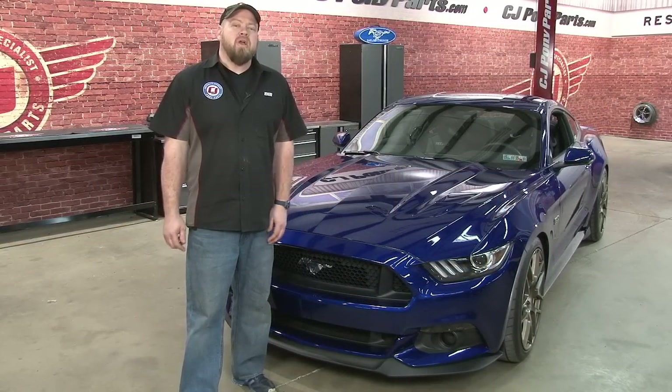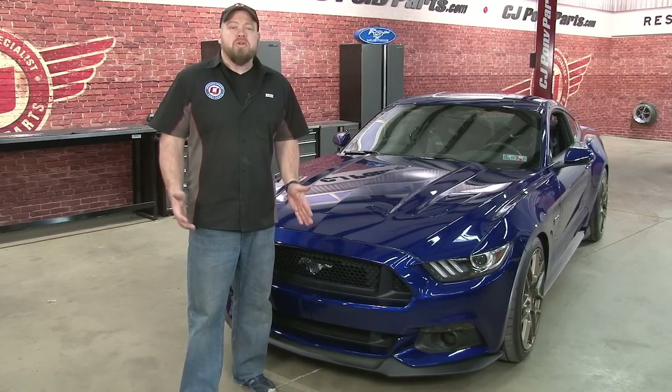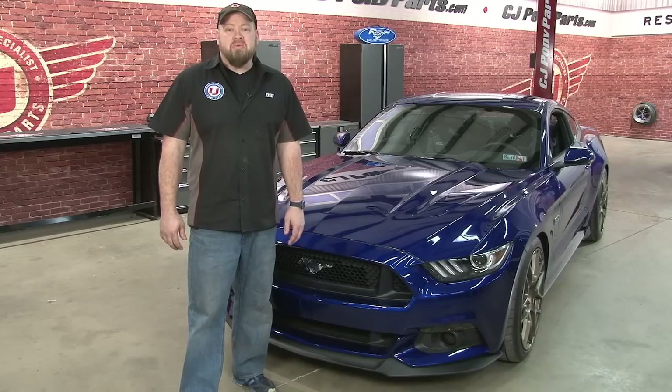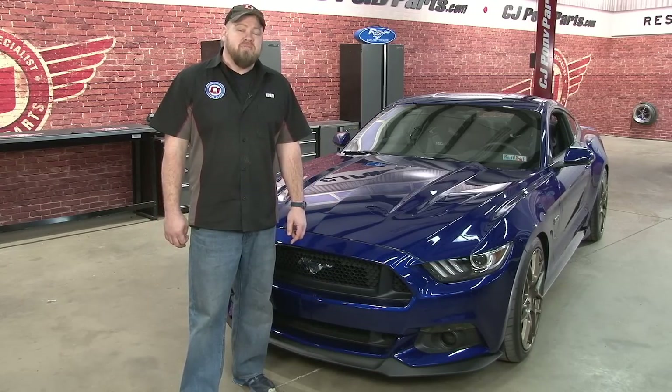The Steeda sway bar kit was the perfect complement to the Steeda Sport Springs I already installed. Even though the performance pack car does come with a better set of sway bars from the factory, the Steedas — particularly with the adjustability — took it to the next level. Body roll is greatly reduced and will definitely allow me to put the power down coming out of corners a lot better than before. The installation is a little tricky for the front, with the back being pretty straightforward — it'll take you around an hour and a half for both bars total. For more suspension videos for your 2015 Mustang, subscribe to our YouTube channel and check out cjponyparts.com for the best selection of 2015 Mustang suspension.